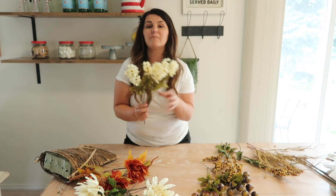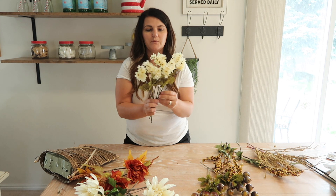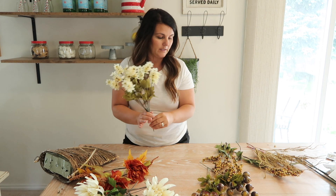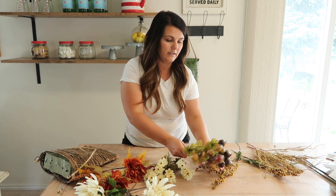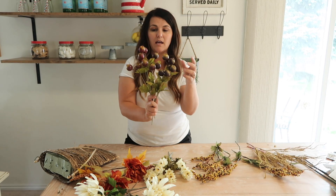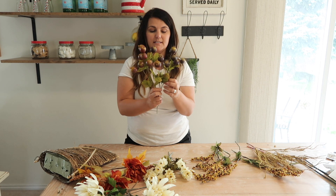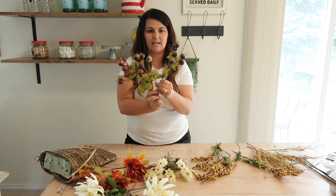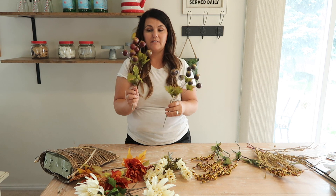And then these are my filler flowers. They're just a little bit of a different texture, but they're the same color as the white ones. And then I picked up two different kinds of berries — these really big ones. I almost bought something just like this at Hobby Lobby for $9.99 a stem, so I'm glad I found these for only a dollar.